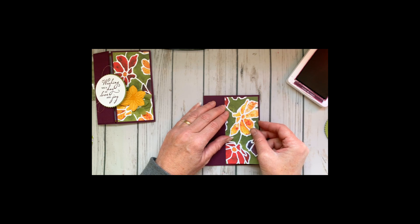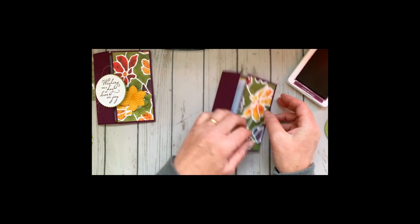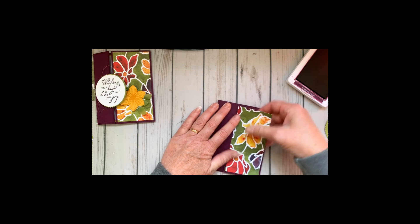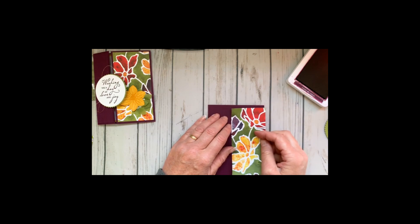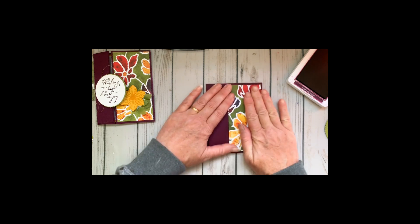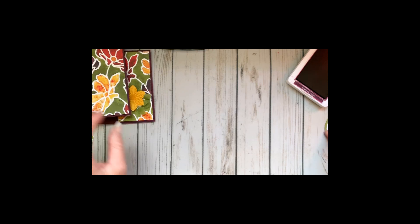Adding a strip of the Silhouette gorgeous paper — I'm actually going to flip that around; I think I want my flowers going the other direction. And that's the beauty of snail adhesive — you have a few seconds to reposition it if you need to.